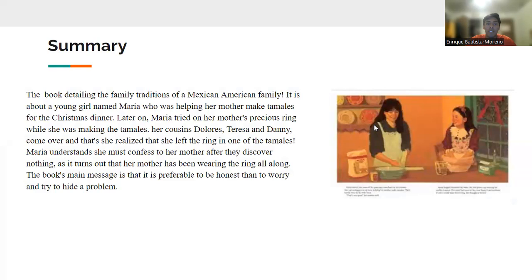It is about a young girl named Maria who was helping her mother make some tamales for Christmas dinner. Later on, Maria tries on her mother's precious ring while she was making the tamales. Her cousins Dolores, Teresa, and Danny come over, and that's when she realizes that she had left the ring in one of the tamales.